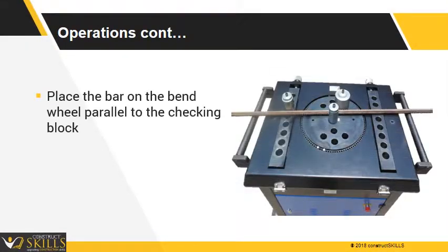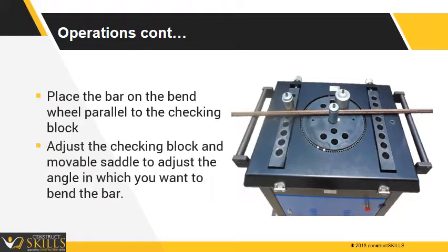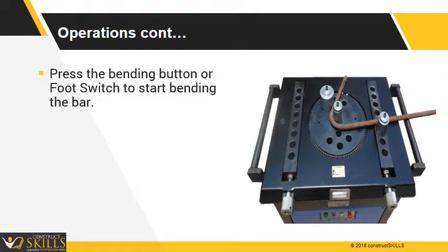Place the bar on the bend wheel parallel to the checking block, and adjust the checking block and movable saddle to set the angle at which you want to bend the bar. Press the bending button or foot switch to start bending the bar.